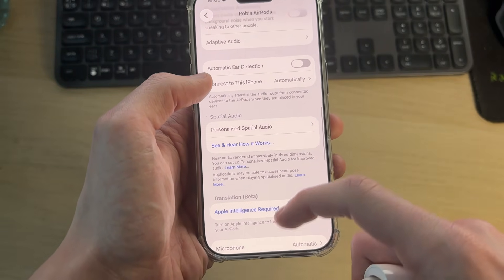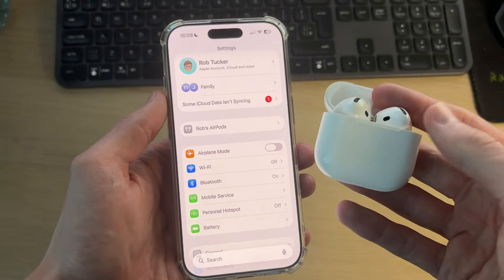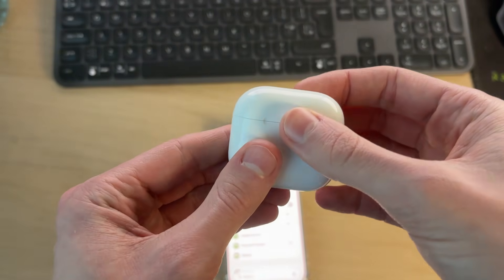Next, try performing a reset on them, because often just resetting the connection and restarting things can resolve the problem. Come to the AirPods case and close the lid — make sure they're in there — then open it back up.